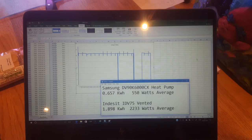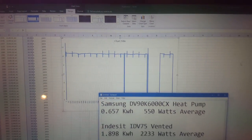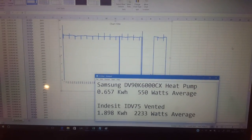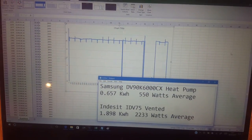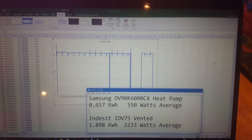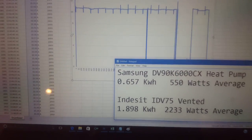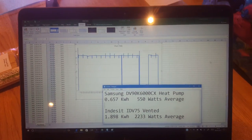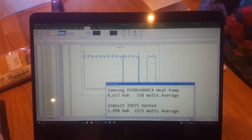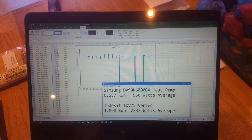So there you have it. The Indesit vented dryer just typically draws about just under 11 amps for the whole time it runs. It is quicker than the Samsung but it draws a lot more power. The average power of the Indesit is 2,233 watts versus 550 watts average for the Samsung — so it's drawing four times the average power. It took 45 to 50 minutes as opposed to one hour and 15 minutes for the Samsung. Looking at total energy used for the complete load: 0.657 kilowatt hours for the Samsung and 1.898 kilowatt hours for the Indesit — the Samsung uses one third of the power. It doesn't scorch the clothes as much, it's more gentle, but it does take a little bit longer. In conclusion, the Indesit vented dryer does the job — it's a simple, cheap piece of kit — but it's outclassed by the Samsung in every respect. So if you pay the money, you definitely get what you pay for.